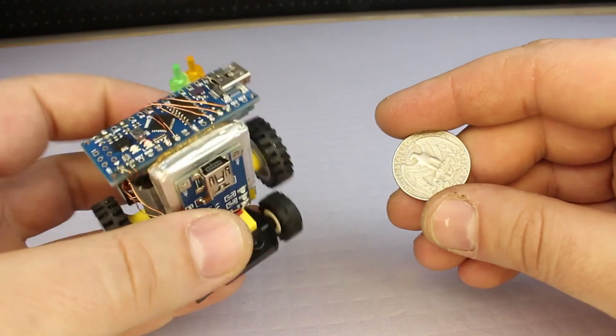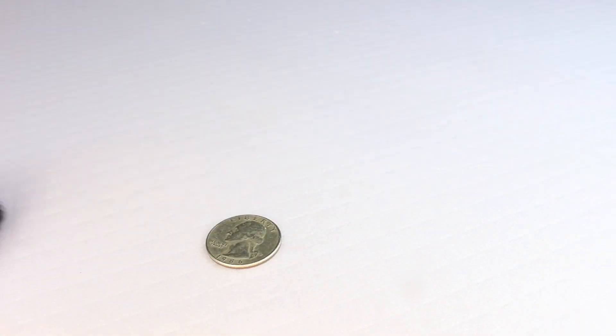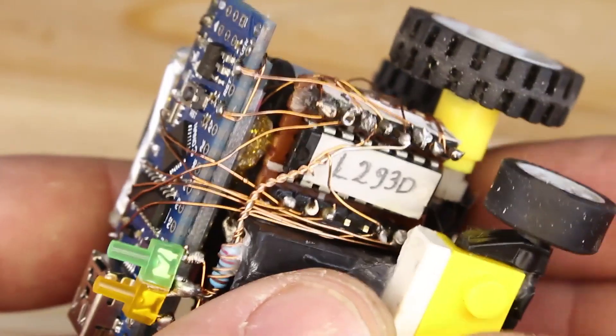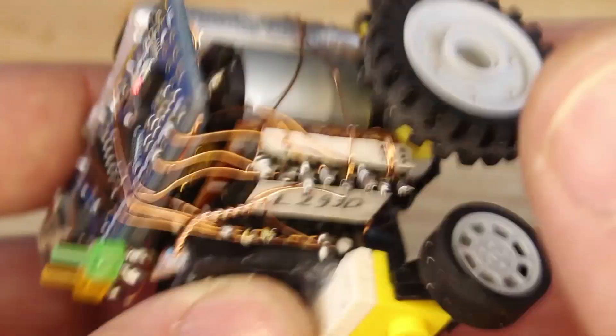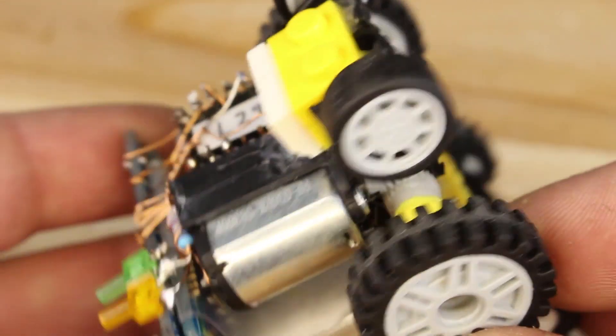Hello Hawktubers, today's project is this mini Bluetooth controlled robot car. Made from new parts like a cheap Arduino Nano board and motor driver, and from my junk parts I have pulled out small DC motors, battery, and Lego wheels.